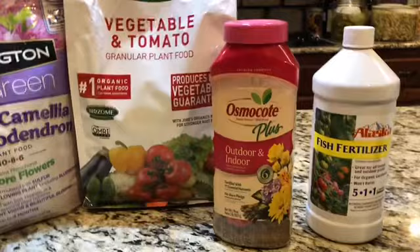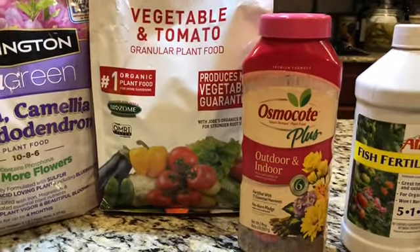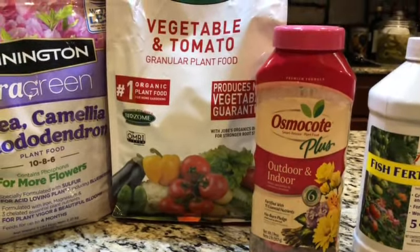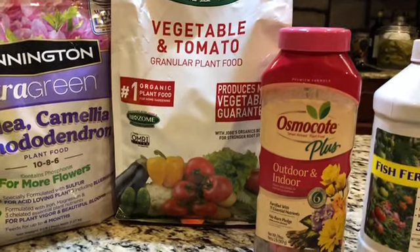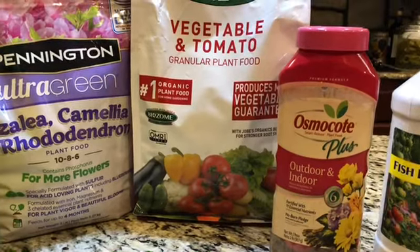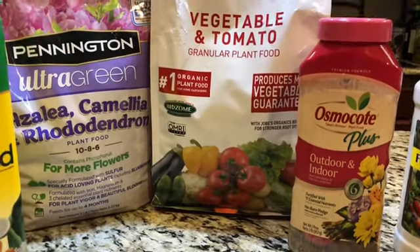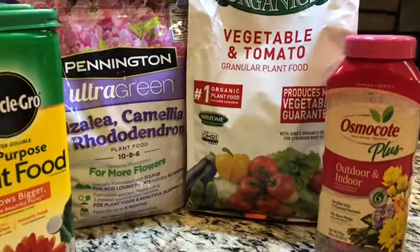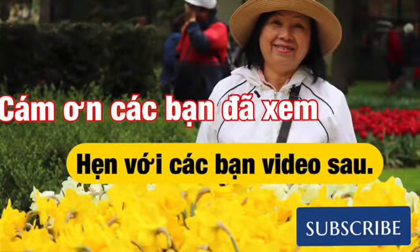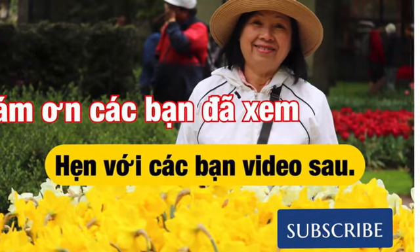Vì hôm nay, Quỳnh Mai chia sẻ với các bạn về những phân mà mình dùng ở trong giường nhà có tác dụng tốt. Tới đây, video xin tạm ngưng. Quỳnh Mai chúc các bạn vui, khỏe, bình an. Ủng hộ Quỳnh Mai bằng cách đăng ký, chia sẻ, like để Quỳnh Mai làm những video khác hay hơn. Xin cảm ơn các bạn và xin chào tạm biệt.